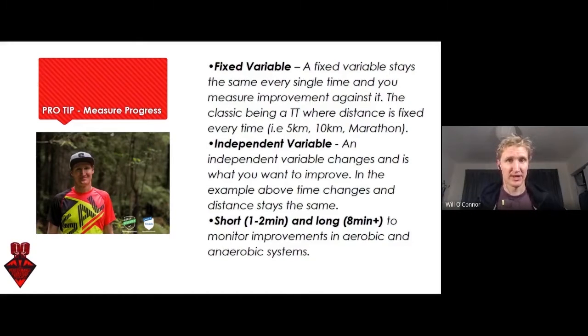I like to use a short one and a long one. A short one — something like one to two minutes — so we can see how the anaerobic capacity of an athlete is improving or tracking or decreasing during different phases. Along with a long one, which represents aerobic capacity — so above eight minutes.